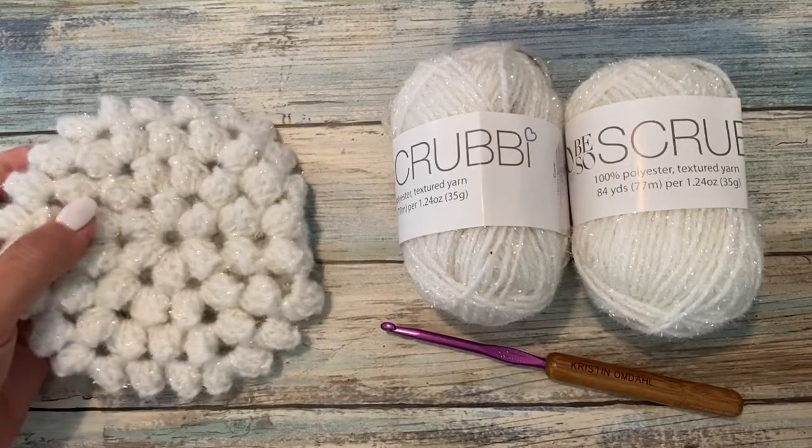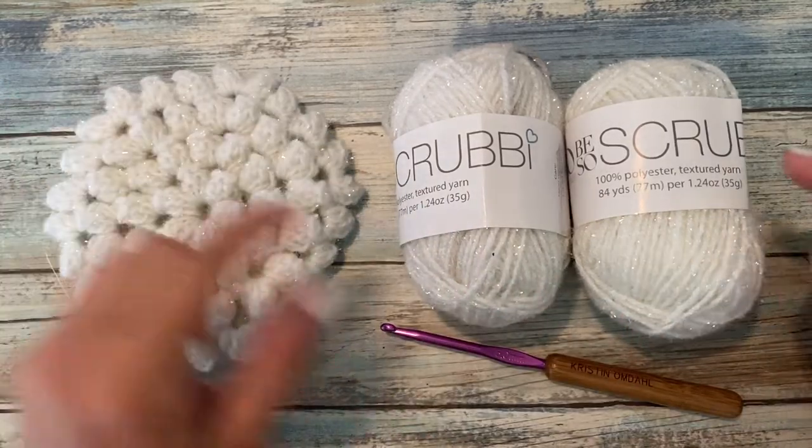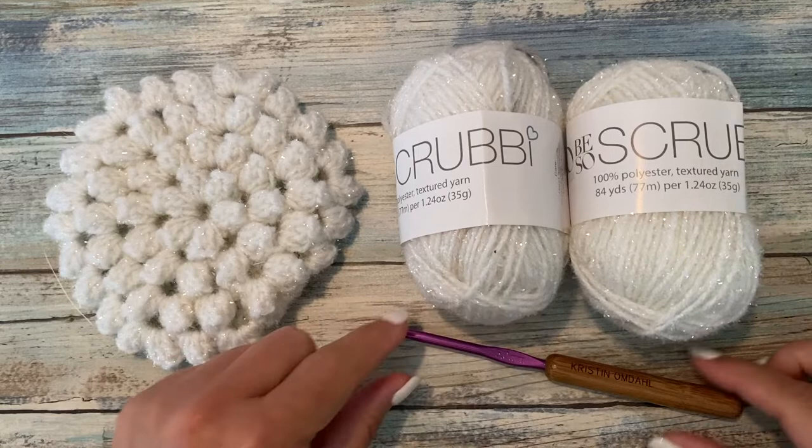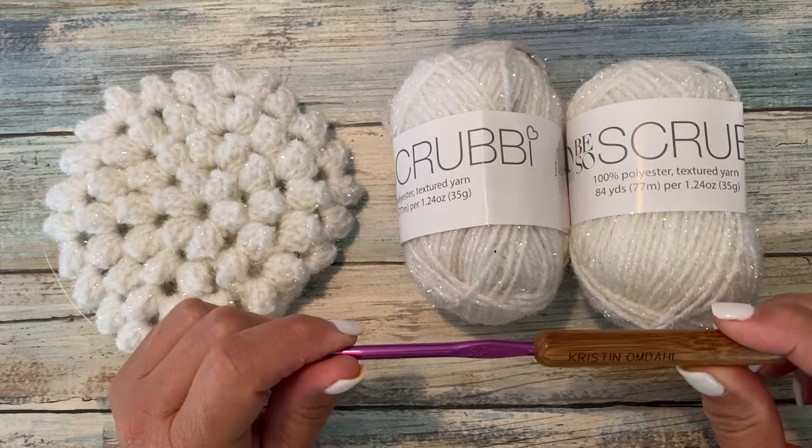In this video, I'm going to show you how to make the flat popcorn mitt with strap. You're going to need two balls of Be Sew Scrubby Yarn and a size H8 or 5 millimeter crochet hook. Let's get started.